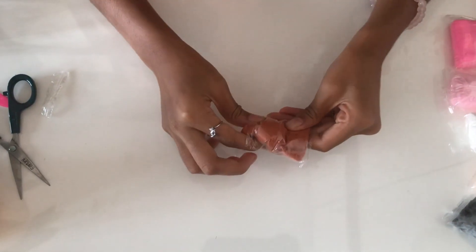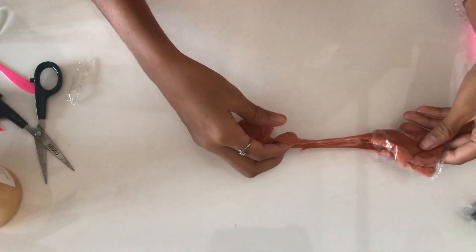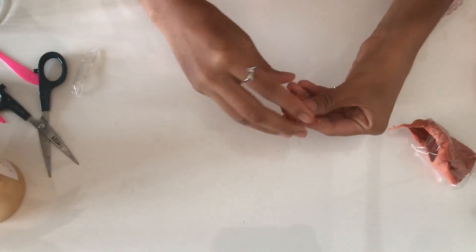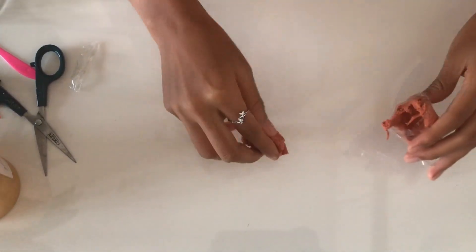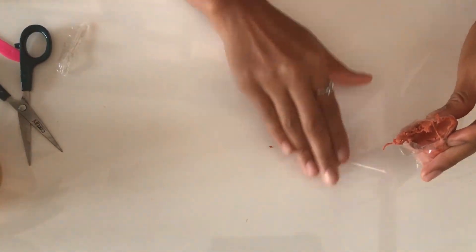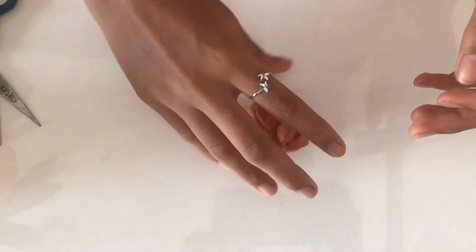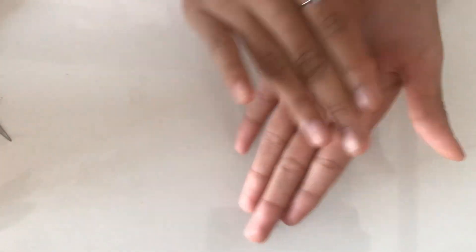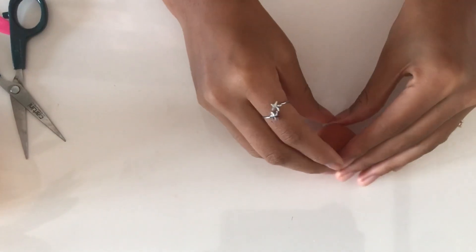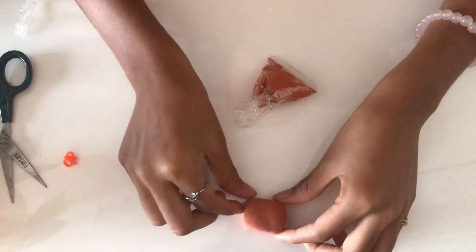After playing with it for a while we are going to take some out of it. It's still really fun to play with — it is a bit sticky though, we'll need to take care of that. I think this much is going to be enough. Moving on to the point, I am going to make a tiny Nutella jar, so for that I need to roll it and basically shape it.